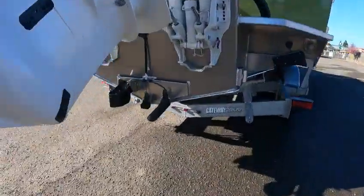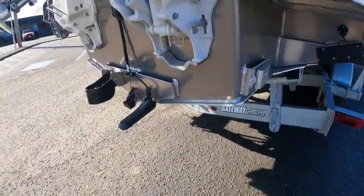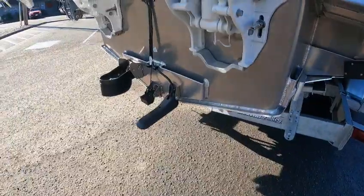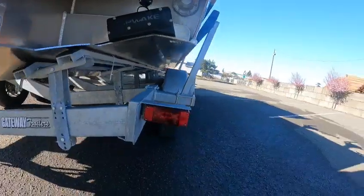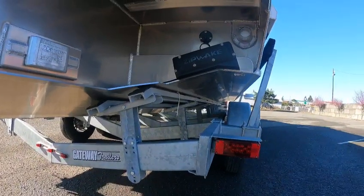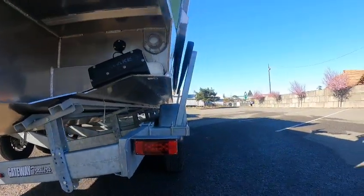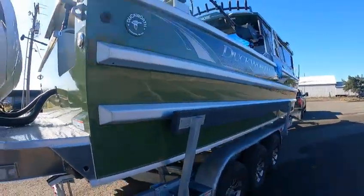I've got my own special drain plug — I don't like the plastic ones. I took the big T-handle slider out so I could drive that in, otherwise it would hit the transducer. You got trim tabs, a heavy-duty reverse chine, and about a 20-degree deadrise in the rear. Probably looking at 45 to 50 degrees up front. Load guides right on the rub rail.